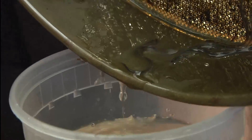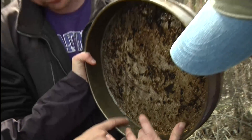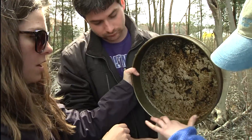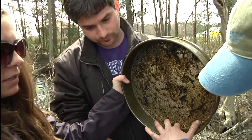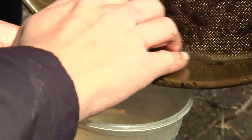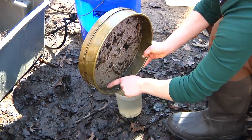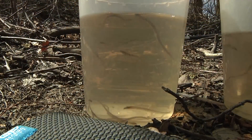Right now all these baby eels that you see going in are glass eels. These are fairly young eels and what we're doing right now is putting them into this bucket which we're taking back to the lab. And then once we're there, we will put them under anesthesia and then we will take a look at the pigmentation that runs along their back, and that will give us a better indication of how old they are.